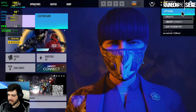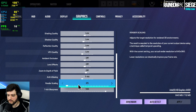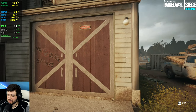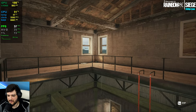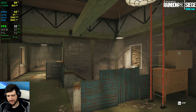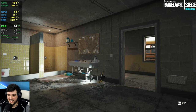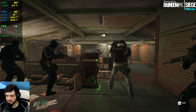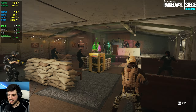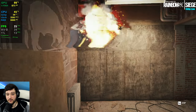Rainbow Six Siege — 720p resolution, lowest settings, render scaling at 25%, so we're effectively at 360p. I'm glad I didn't get into an online match because I would ruin it for my team. It gets around 30 FPS only when staring at walls, and drops to 14-15 FPS when looking at characters. With these drops it's not really playable for a competitive shooter. Props to the developers though — it looks way better than 360p. You shouldn't play Rainbow Six Siege with Intel HD Graphics.